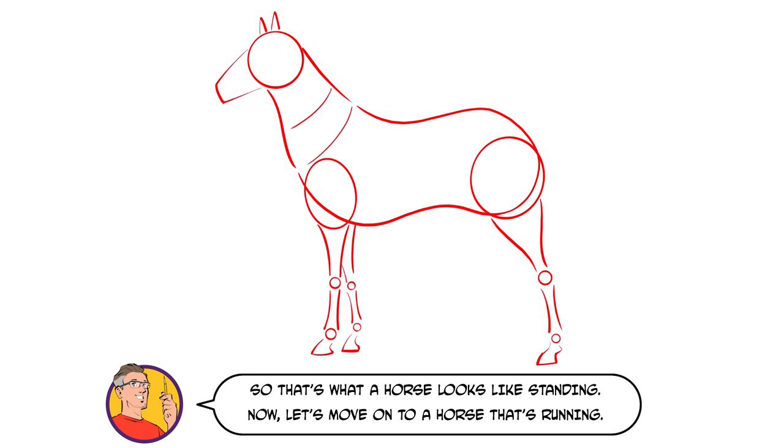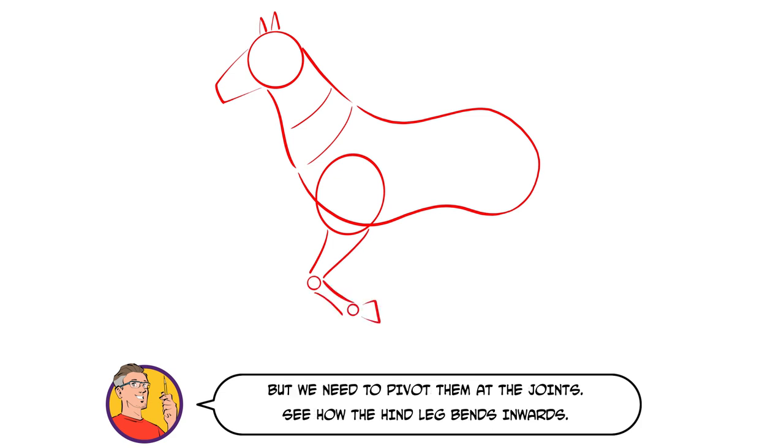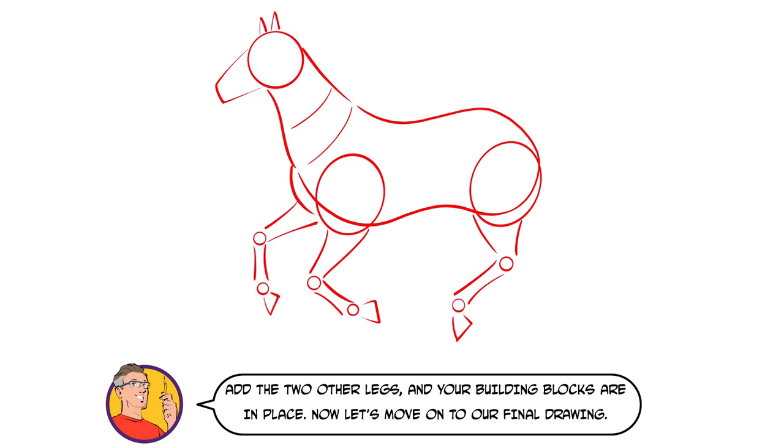So that's what a horse looks like standing. Now let's move on to a horse that's running. The body shape stays the same and the legs are constructed in exactly the same way, but we need to pivot them at the joints. See how the hind leg bends inwards. Add the two other legs and your building blocks are in place.